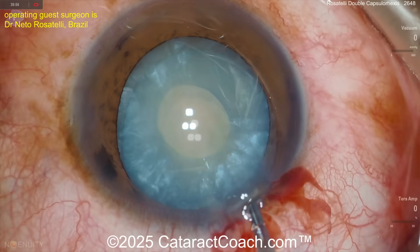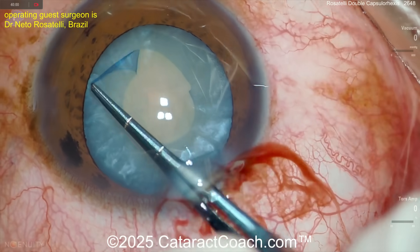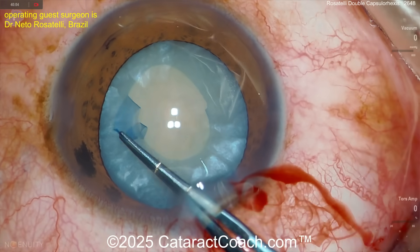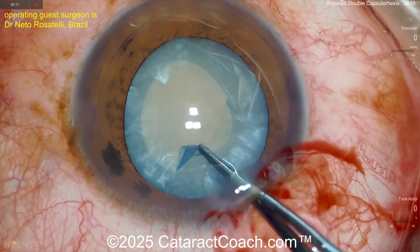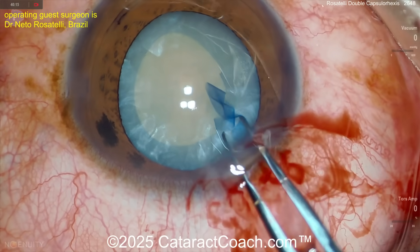Here we go enlarging this now, poking in there and enlarging. This is exactly the rhexis you want — the five-millimeter rhexis. You can see Netto is using forceps that have marks at two-and-a-half and five millimeters, just like I do.